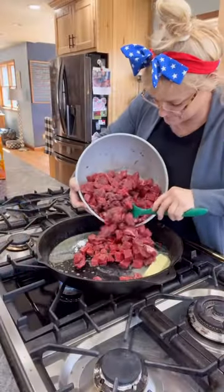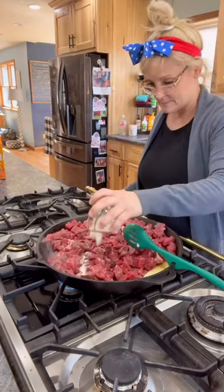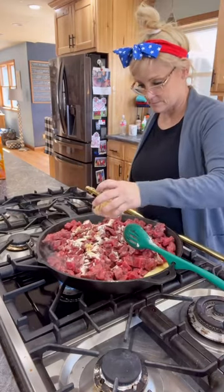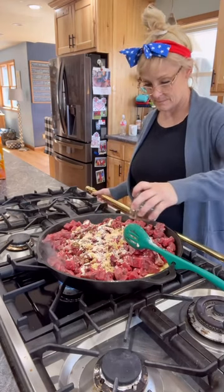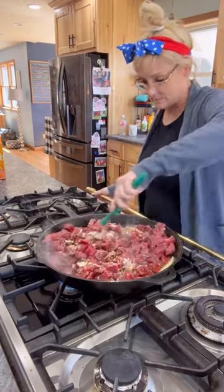I combined four cups of chopped chuck roast and one stick of butter, one tablespoon of garlic powder, garlic, and minced onion, and four tablespoons of Worcestershire sauce. I stirred that, simmered that, and set it aside.